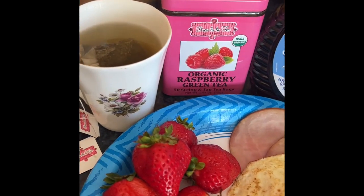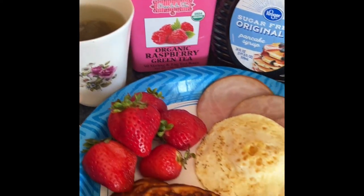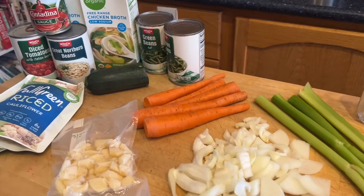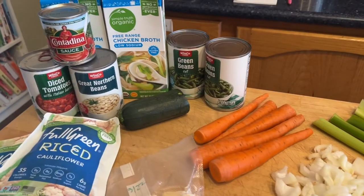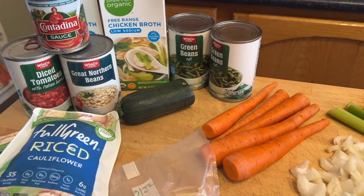I'm having some of this — I think it's called 'Ooh La La' or something like that — raspberry green tea. Really good. And I am going to be prepping some vegetable soup.